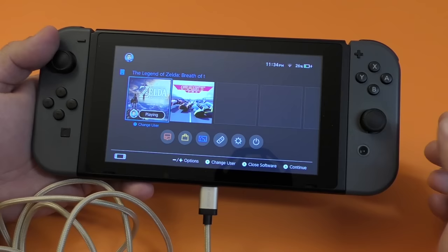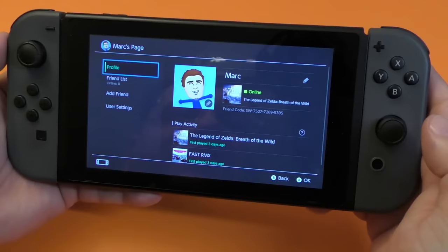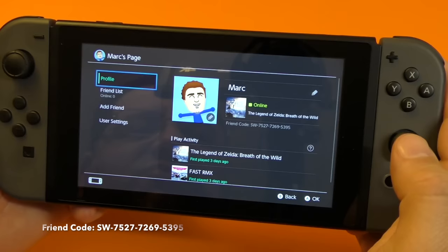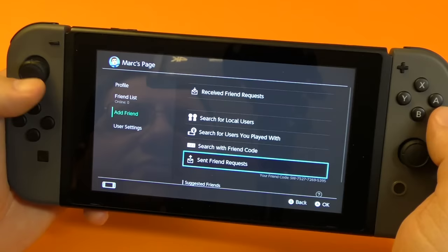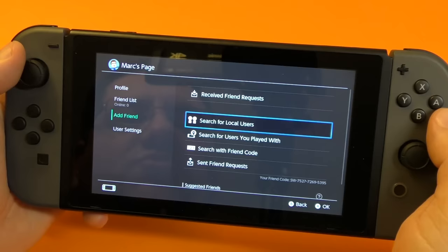The next thing you should know is how to access your profile. If you click right here on your little image, you're going to access your profile right away. You can see if you are online, and here is my friend code — right now I have zero friends. My code is 7527726953 95. Here you got friend list, add a friend. There are a couple of ways you can add friends — sending a code, looking for codes, and even players that you have played with. You can search for local users or search for users you played with.